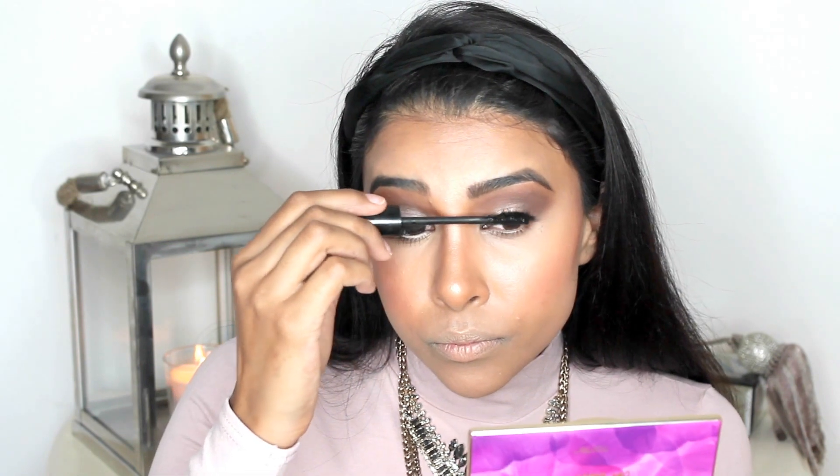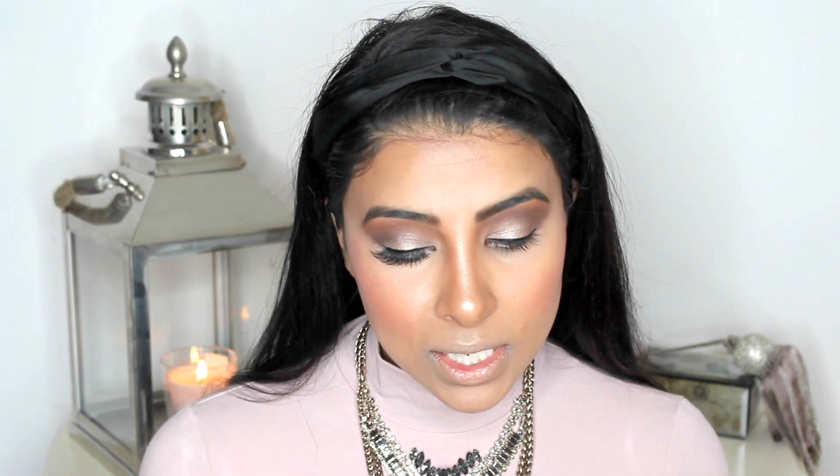I'm going to coat my lashes with the Icona Milano Emotion Allowed Mascara. For false eyelashes I'm going to be using the Ardell Debbie Whispies. For the waterline I'm going to be using the Sephora Infinite Beige Eye Kohl. Then I'm picking up the Icona Milano Mascara again to coat my lower lashes.